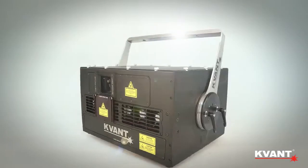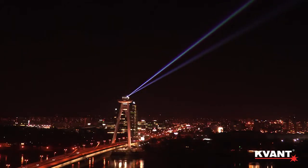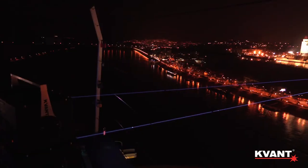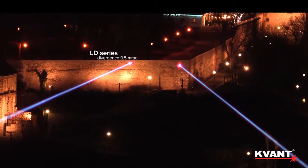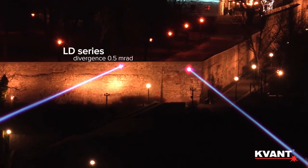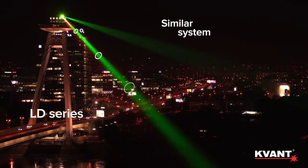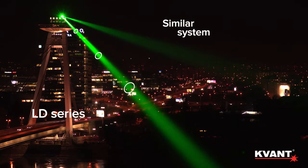Welcome to our quick introduction of the new QVANT LD Laser Series. The main and most important feature of any LD series system is the super low beam divergence of only 0.5 milliradian measured at full angle. This means a tighter beam over distance and more than double the brightness when compared to similar systems.